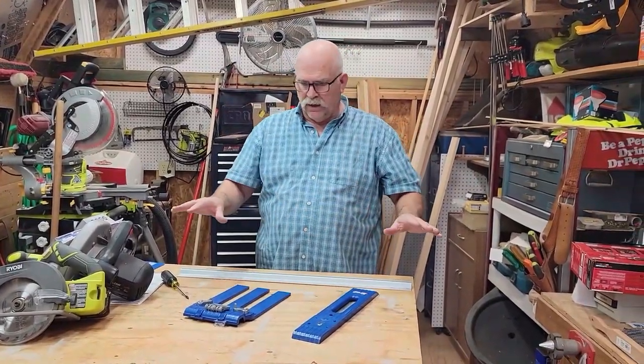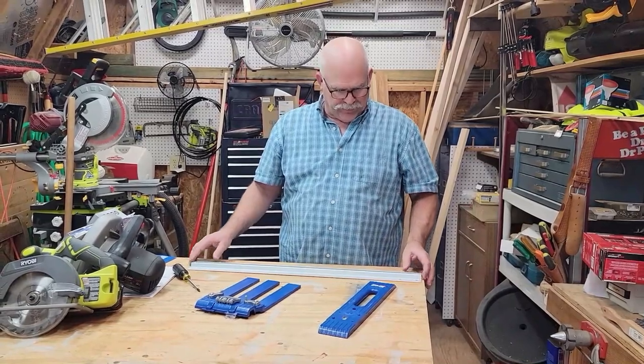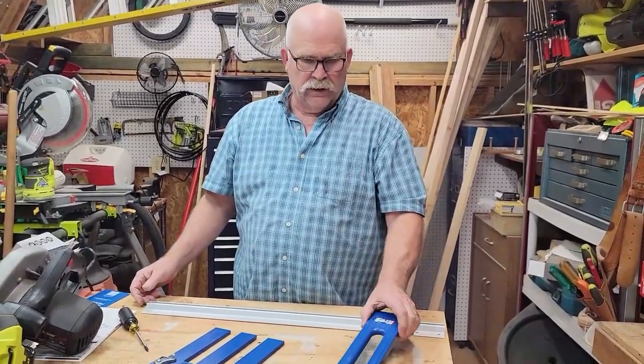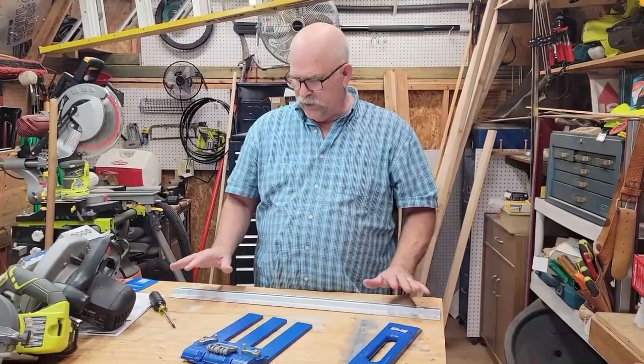I've taken all the parts out of the retail package and I wanted to show you what comes with the Kreg Rip-Cut. You get a 24-inch solid aluminum rail, you have an edge guide, and you have the actual saw sled. So those are the pieces that come with it.